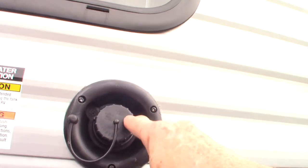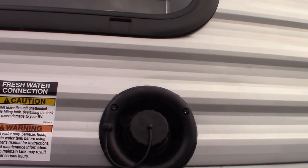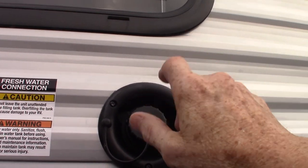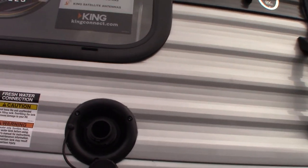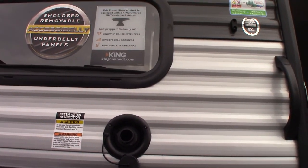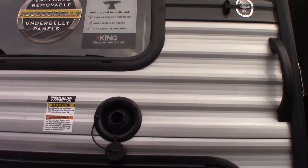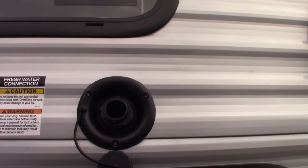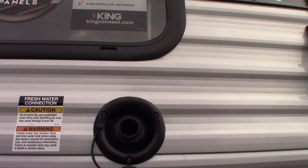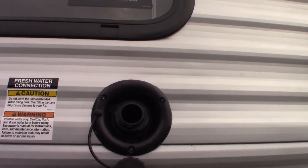The most common way to get water to the trailer is the city water hookup, which is on the other side. This is to fill your fresh water tank. If you happen to be camping somewhere that doesn't have city water on the campsite, you can pre-fill your tank and use the onboard water pump. A lot of the older state parks won't have plumbing on the campsites, so you just go to their fill station and fill up.